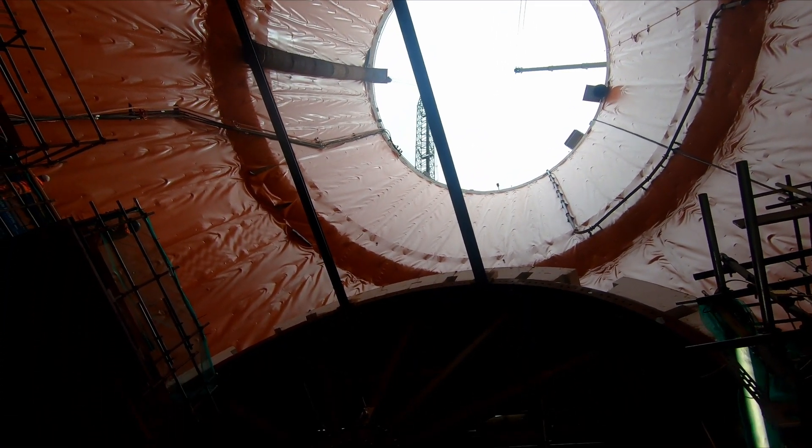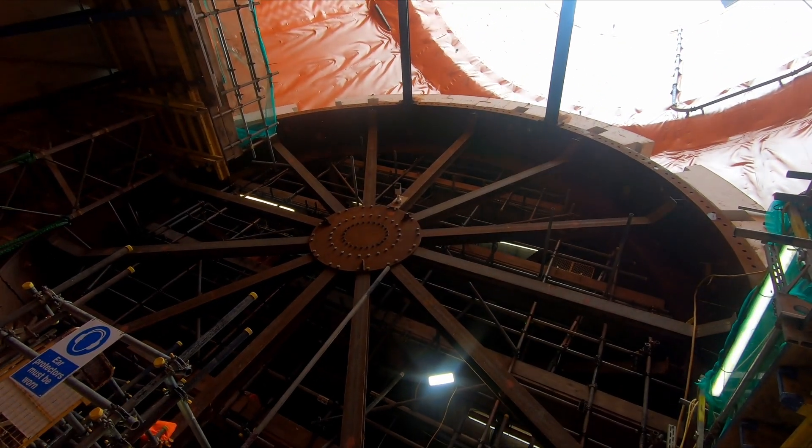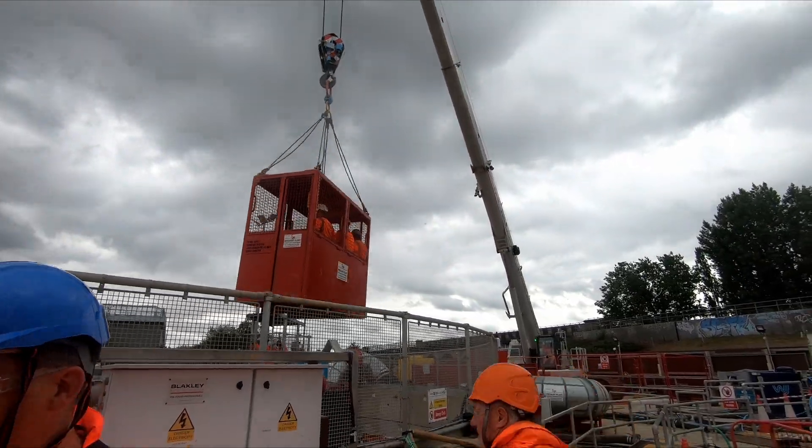The structures, known as reception cans, are needed as the pressure from the groundwater around the shafts is so great that if the TBMs broke through as normal, then the shafts would quickly flood with water.